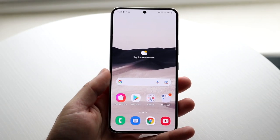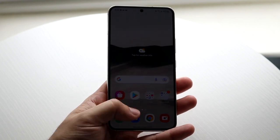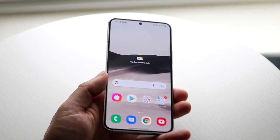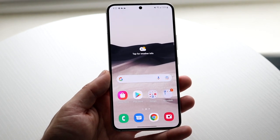Congratulations if you just picked up the Samsung Galaxy S22. This is a great phone, and I'm sure you're going to love it. You may be a beginner to Samsung or the S22, so let me show you how to use this phone. It's a very basic phone to use, luckily.